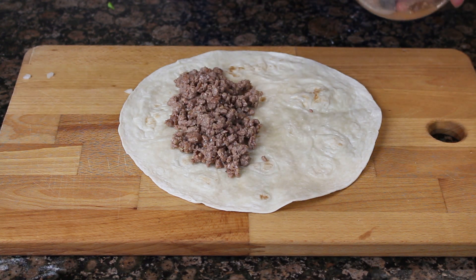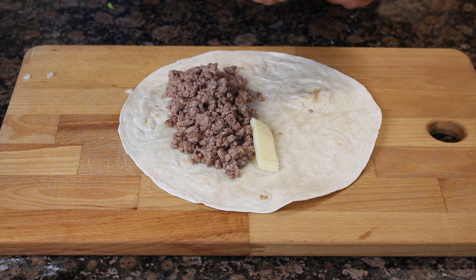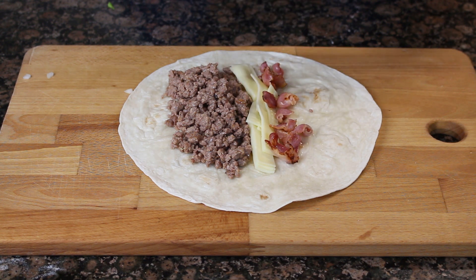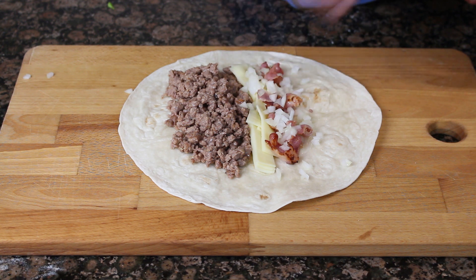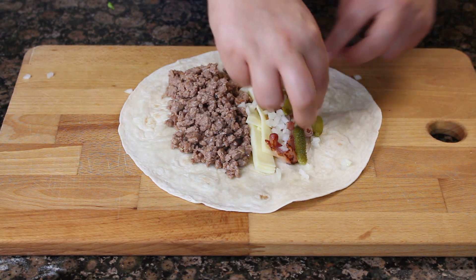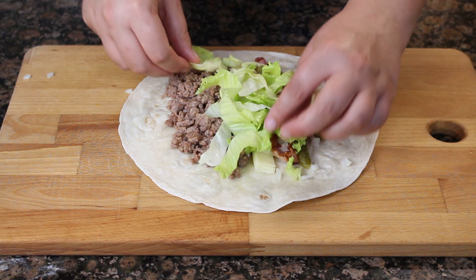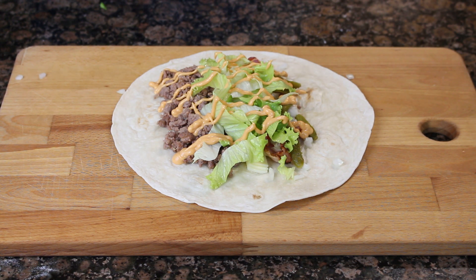Una vez que tengamos la mitad de la carne en la tortilla, vamos a añadir el resto de ingredientes que suele llevar una bacon cheeseburger: una loncha de queso cortada en trocitos para que no ocupe mucho, la mitad del bacon que hemos hecho antes en la sartén, un poco de cebolla bien picadita, pepinillo laminado (que si no os gusta no se lo echéis), y unas tiras de lechuga. Por último le ponemos la salsa que más os guste: normalmente mostaza y ketchup, aunque en mi caso prefiero la salsa burger.